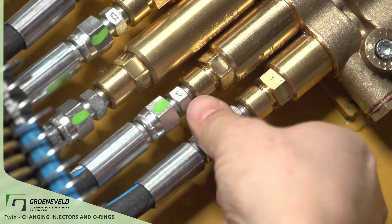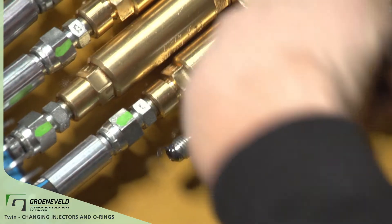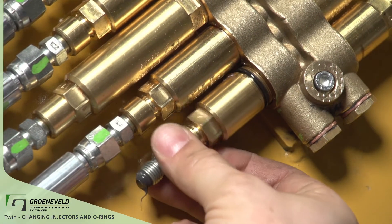Remember, if the entire machine is getting too much or not enough GreenLube grease, cycle times may just need to be modified.